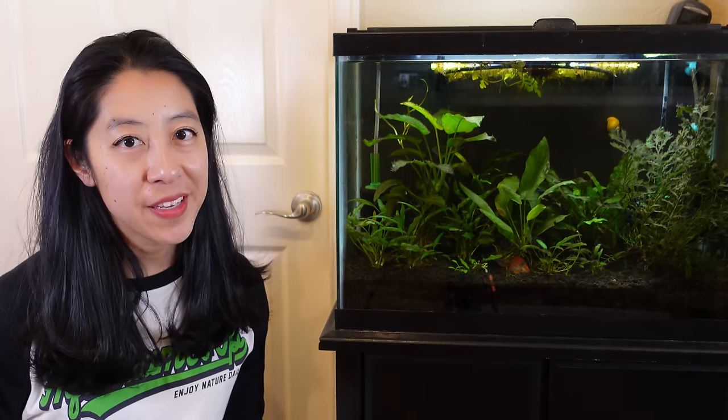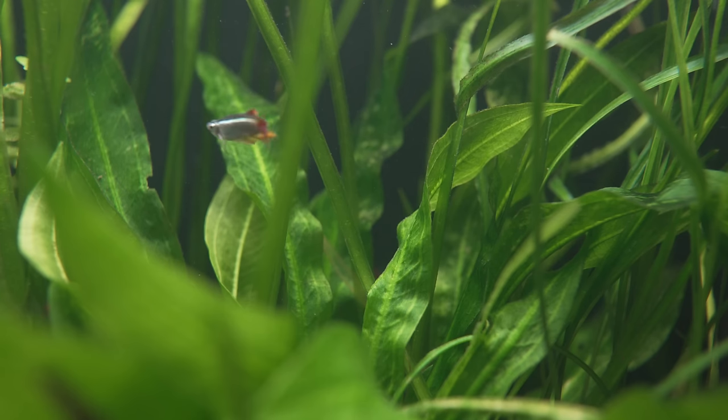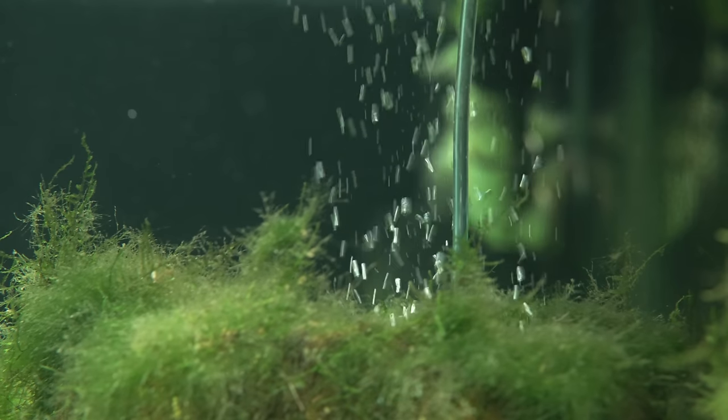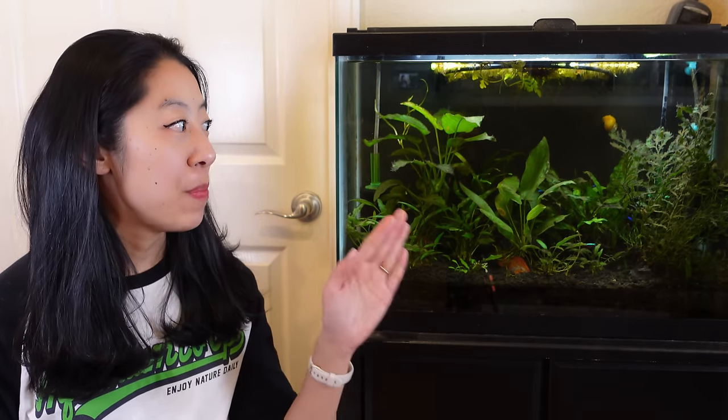If you look on the internet, there are tons of ways to cycle an aquarium — fishless versus fish-in cycling, using live aquarium plants, bacteria in a bottle. I personally like to use multiple methods just so I can cycle my tank faster, and here's what I would do if I was starting a tank today.